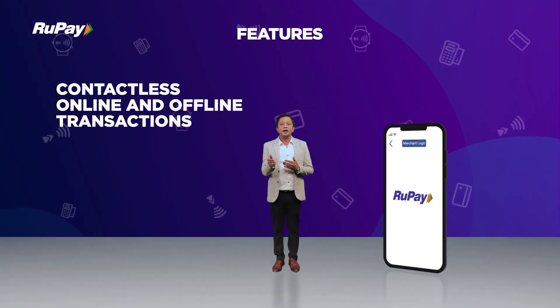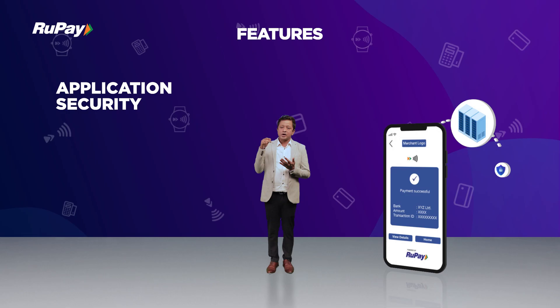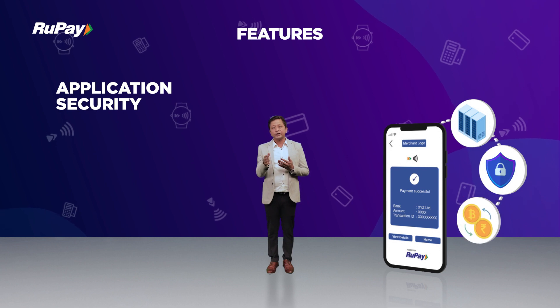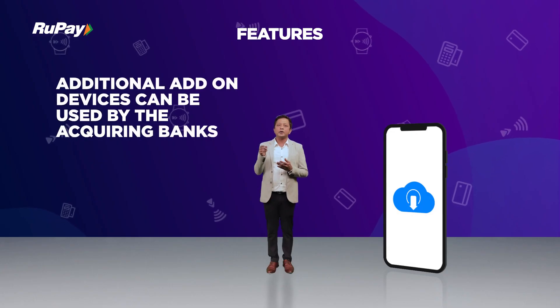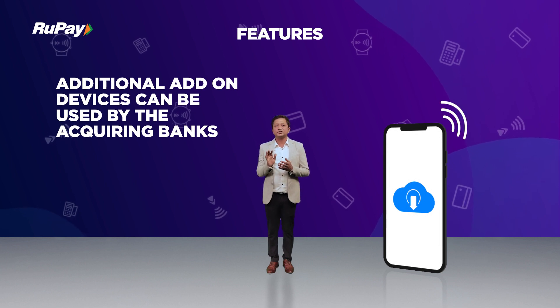It supports contactless online as well as offline transactions. It provides security where your data can be stored securely on the Android key storage mechanism. For mobile devices not having NFC capability, additional hardware can be added so that the phone can be used to perform contactless transactions.